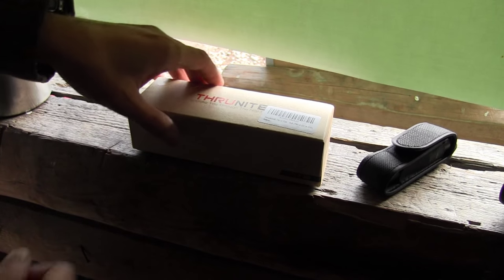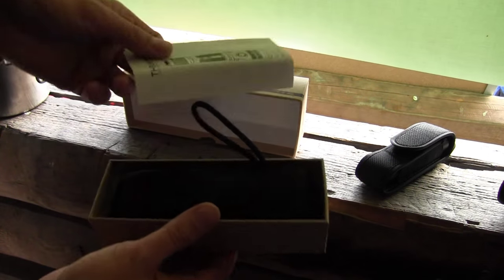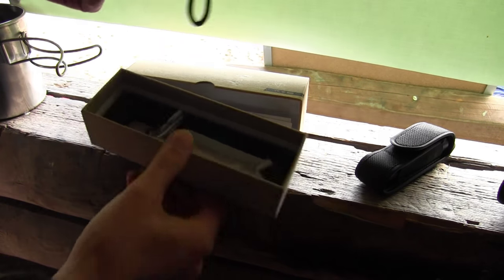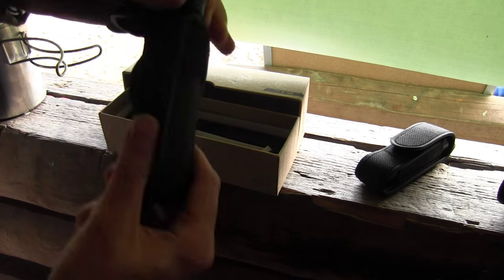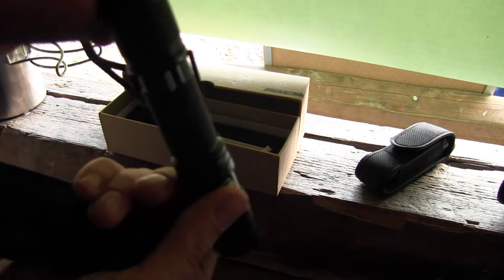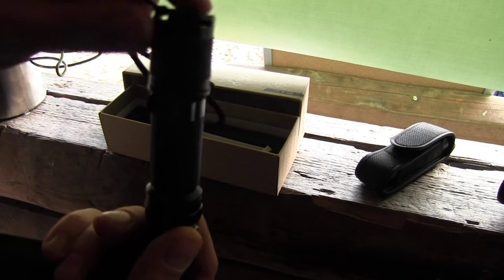For those of you interested, just a short look at the lamp: you have your usual manual, the usual box. You get spare rings and a spare cap switch, tail switch. You get the lamp including the holster, so you have a different kind of button at the front here to switch mode. You have your end tail switch for on/off.